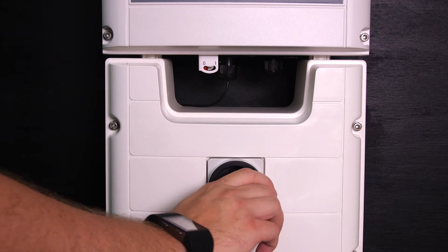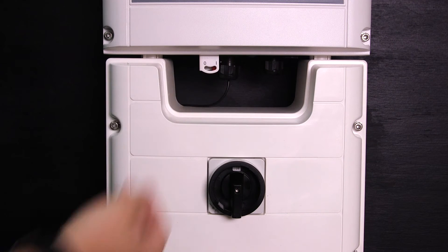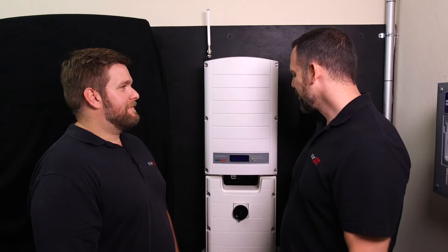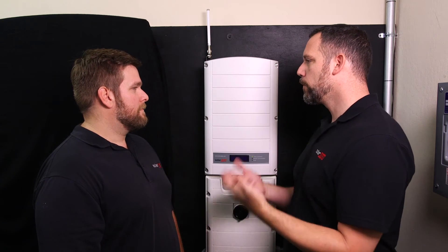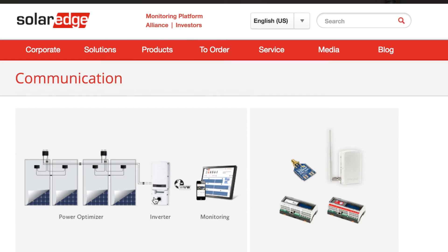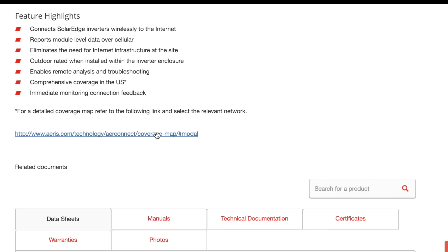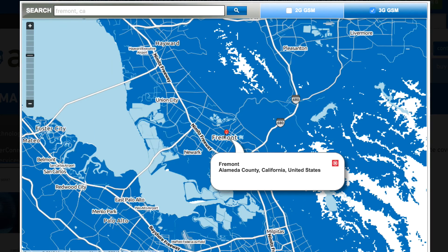Now you can turn on the DC disconnect and the inverter on/off switch back to the on position. That's how you verify signal strength after installation — but what about before? You can go to SolarEdge's website and find the SolarEdge cellular kit. There's a map that shows the network coverage where you can check signal strength, or by looking at the datasheet.